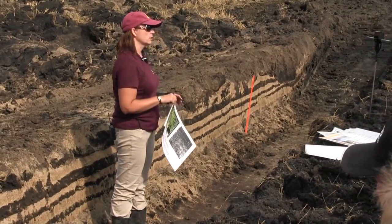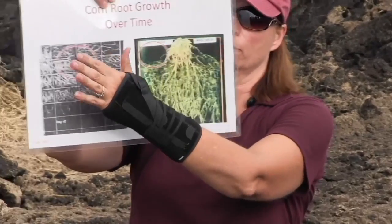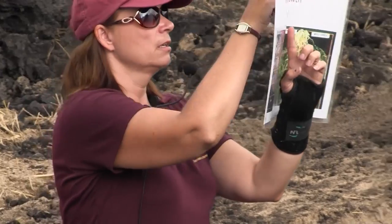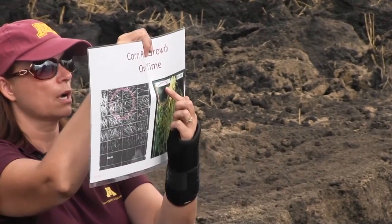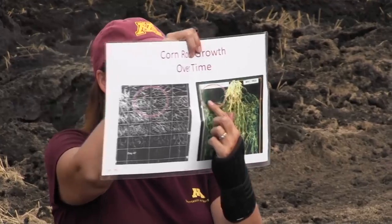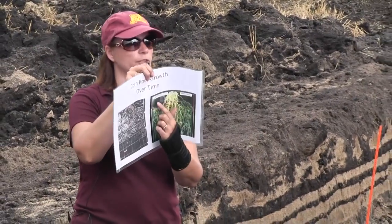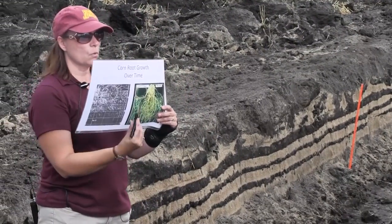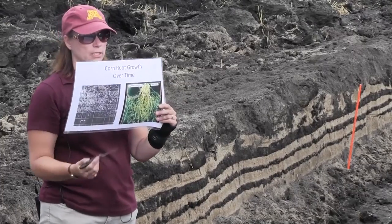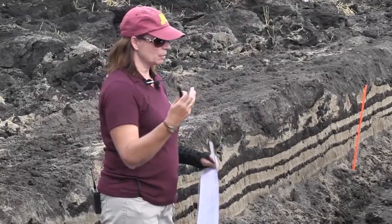What tire traffic does: if you see the normal pattern of root growth, roots go at a 45-degree angle when they start growing and then fill in the area as they keep growing throughout the year. When you have wheel traffic — especially if it gets dry, because it will get as hard as a rock — your roots cannot explore that area. That area is important because most of you broadcast and incorporate, and that top six to eight inches is where all your nutrients are sitting. If your roots can't explore that area, you're missing out on both nutrients and water.